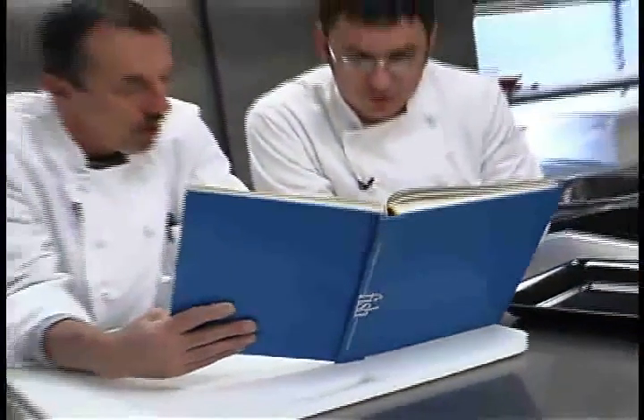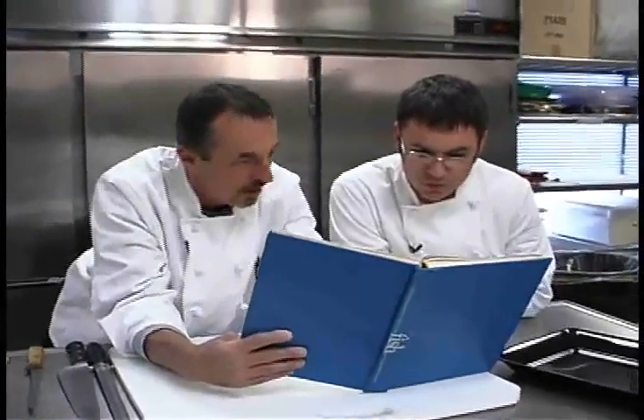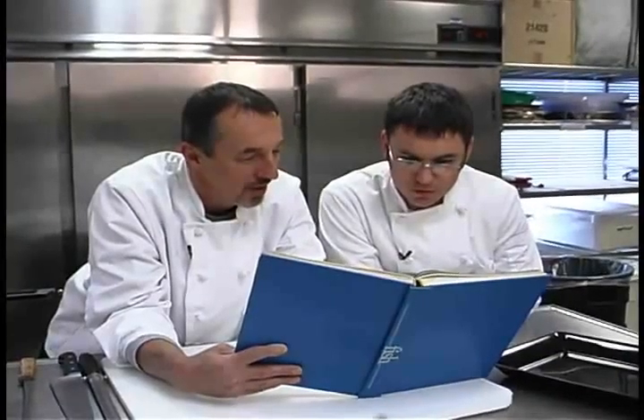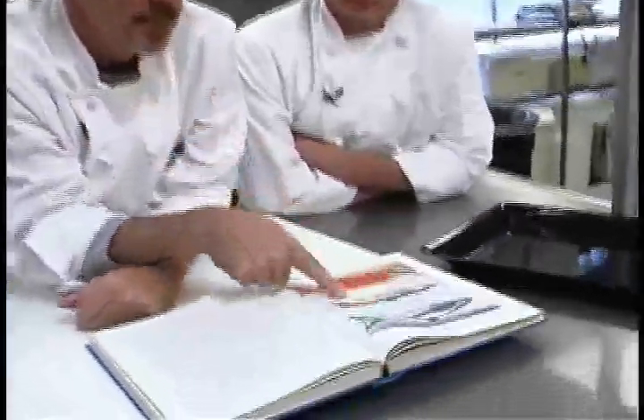I've never caught a sockeye, but I've caught chum salmon that look a lot like that when they spawn. Here's a Chinook. Those are big. Welcome to Dave's Kitchen. I'm Dave. And I'm Dave. Today we're going to prepare silver salmon.